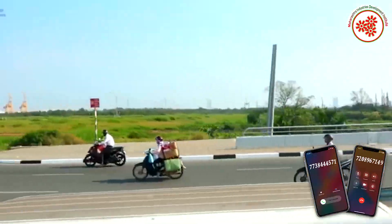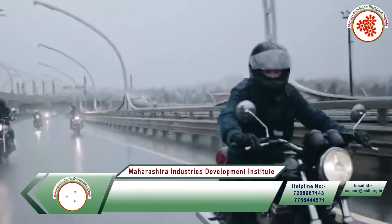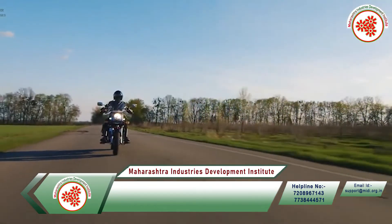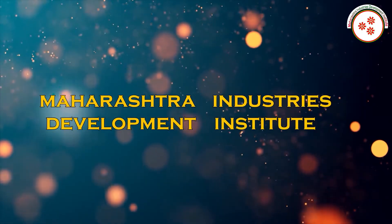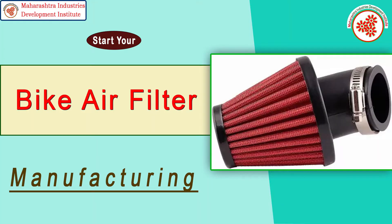Motorcycles are used the most in comparison to other vehicles in urban and rural areas. Whatever be the bike, it becomes necessary to change the bike air filter from time to time to keep the engine safe. That's why today MEDI, Maharashtra Industry Development Institute, has brought for you an industrial documentary on bike air filter manufacturing business.